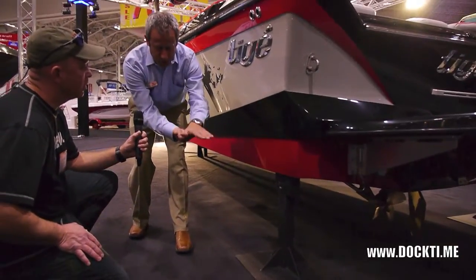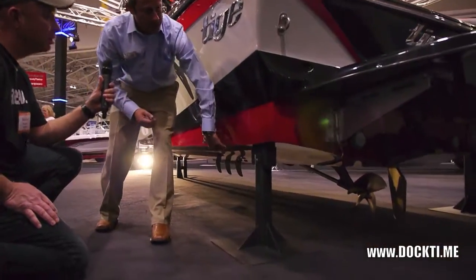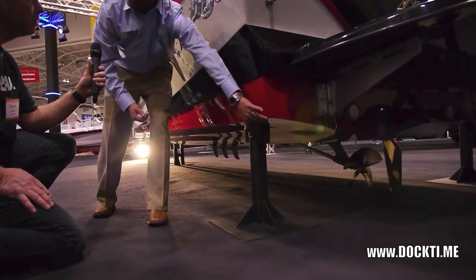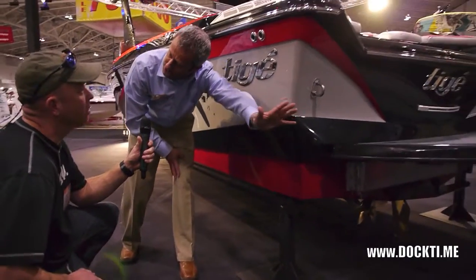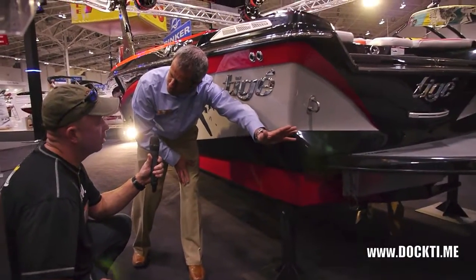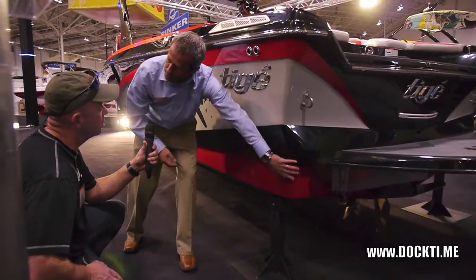What that hook does is once you're up on plane, your only choice is to have that hook in the hull. As the water starts to flow off the back of the hull, it creates a little bit of turbulence and a little bit of rough water. So a little bit less clean wake because it comes out the back of the boat.